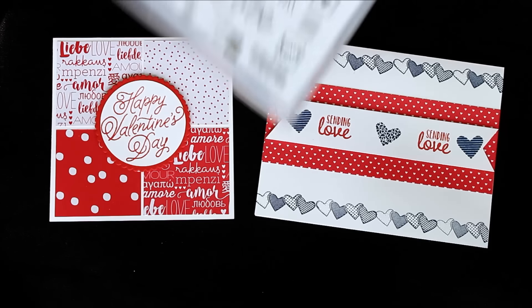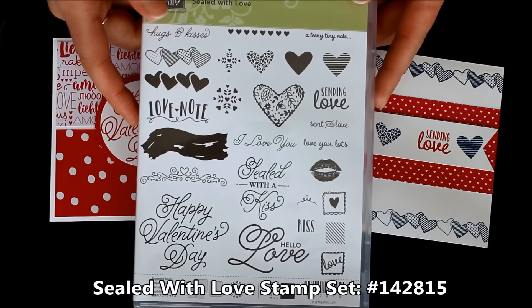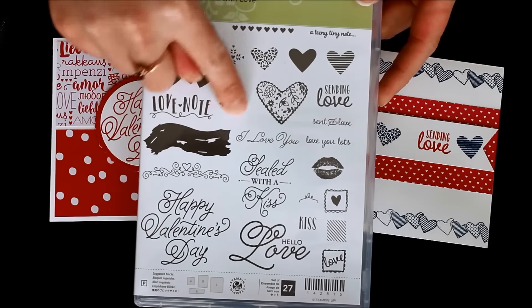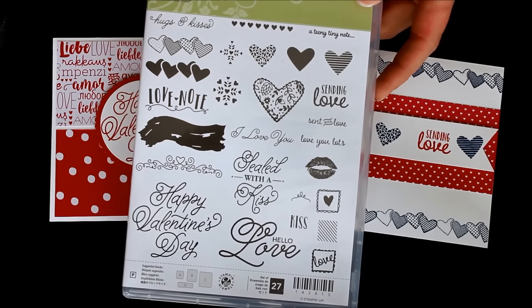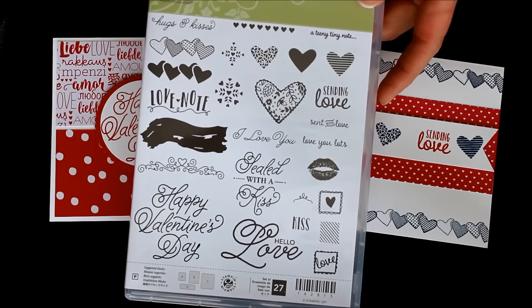Today I used the Sealed with Love Stamp Set, which is in the 2017 Occasions Mini Catalog. This stamp set has so many fabulous gorgeous greetings — like the hearts and the little filigree image — and also oodles of other greetings that you can use for all kinds of occasions. It doesn't have to be just Valentine's Day; you could use this all year long.